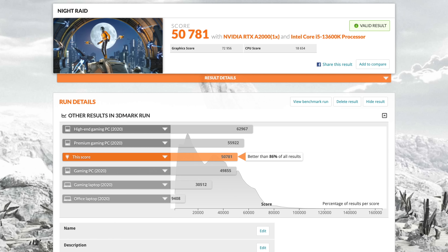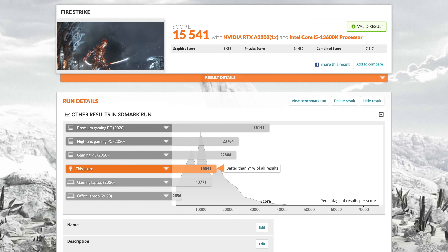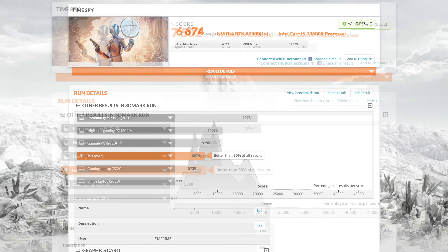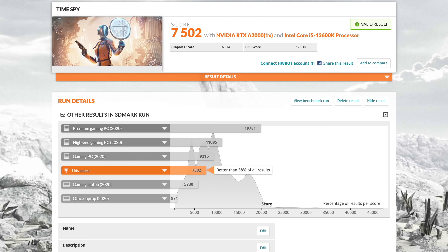Next I wanted to take a look at some GPU benchmarks. In 3DMark Night Raid we came in with a total score of 50,781. Firestrike managed a 15,541. And finally, Time Spy scored a 6,674. Now these were all at stock clocks, but I did a little bit of overclocking with the A2000. With a 300MHz overclock in Time Spy, we were able to score 7,500. I've seen some people online manage to overclock this by about 500MHz on the core, which is going to really up the performance. But a conservative 300MHz overclock — without worrying about fan curves or anything like that — works out really well on the A2000.